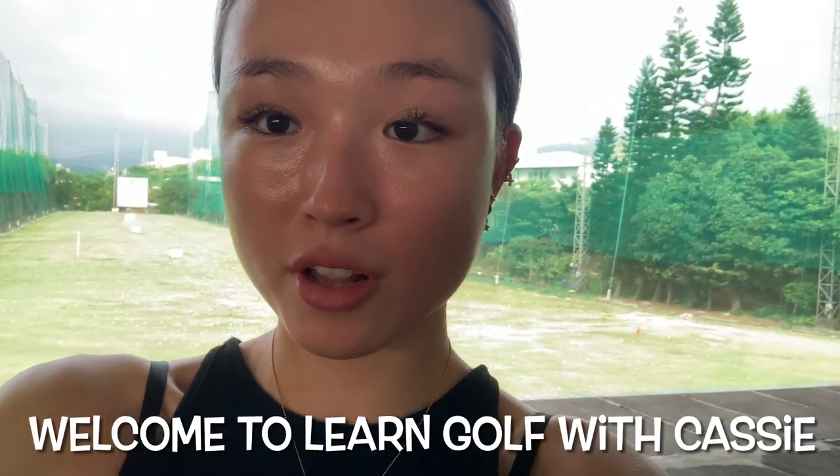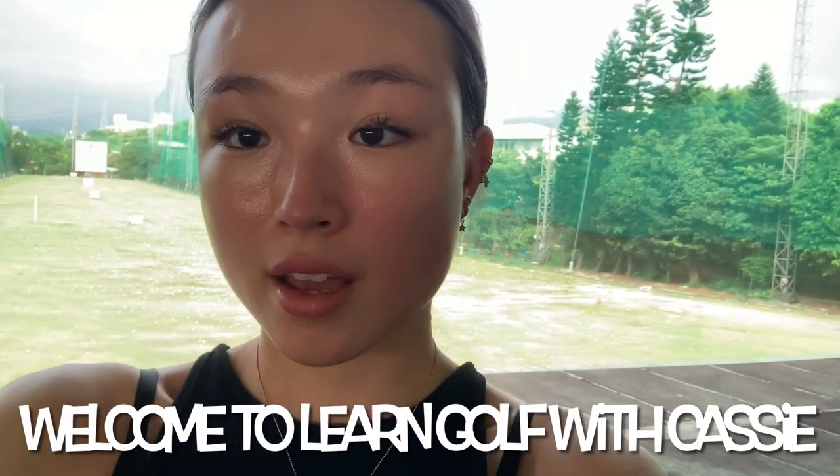Hi guys, welcome back to Learn Golf with Cassie. Following last week's session where we made sure we held the posture and had a good posture in the swing, today we are going to be making sure that my right foot doesn't jump up.